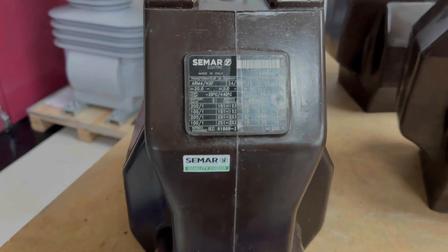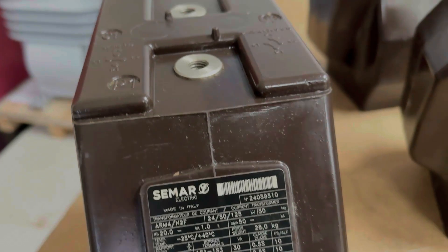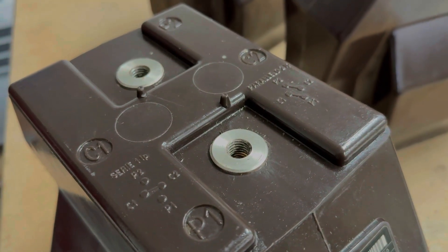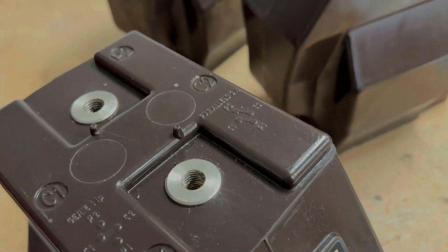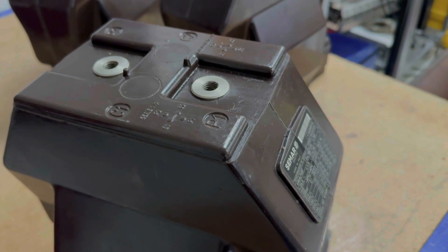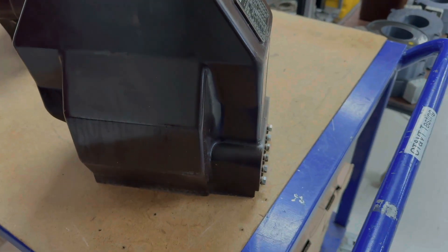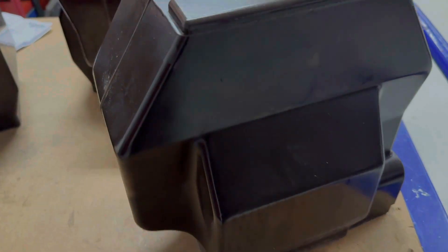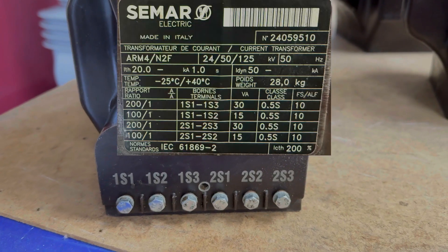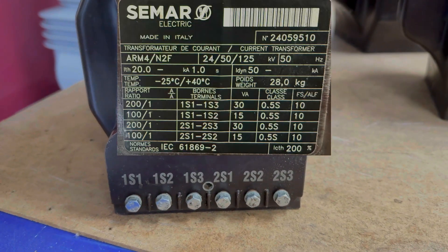Its primary terminals are indicated with P1 and P2. Its secondary terminals are marked with an S — in this case, a connection made between 1S1 to 1S3 would mean it's connected on a 200 to 1 ratio. Energy flowing into P1 will flow out of S1.